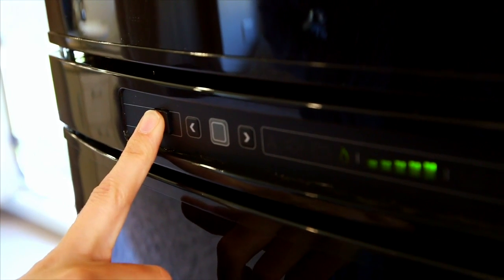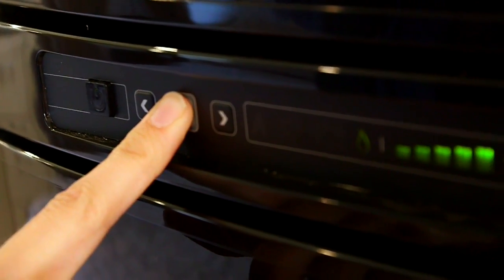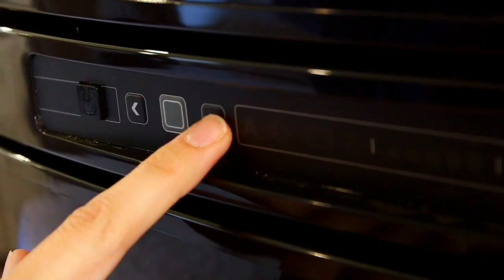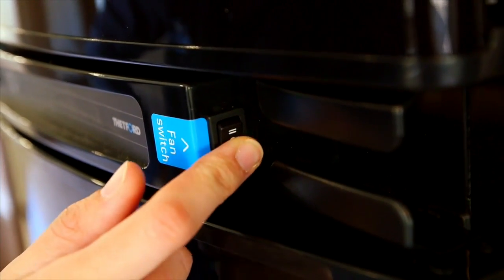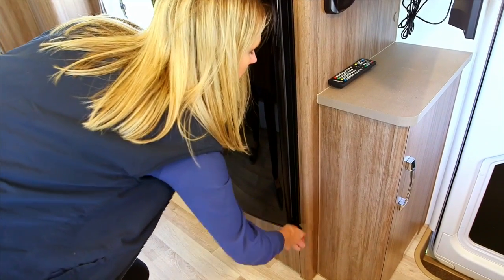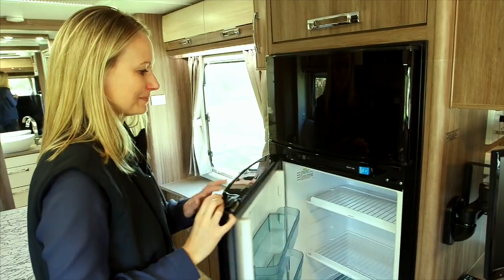Turn the power button on to scroll through the menu list. Hold down the grey button and use the arrows to toggle through the options and the grey button again to select. You have the option of turning the fan switch on. The travel catch is located at the bottom right hand side of the fridge. Please refer to the owner's manual for further use.